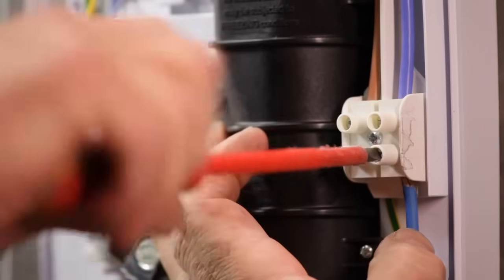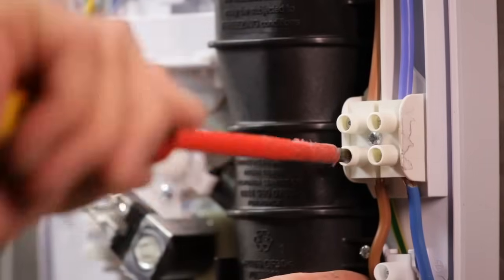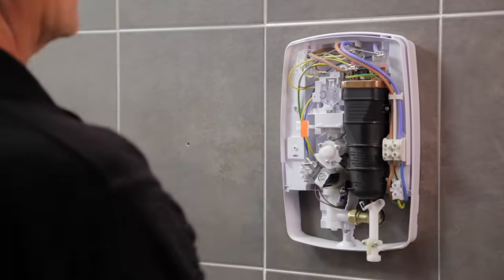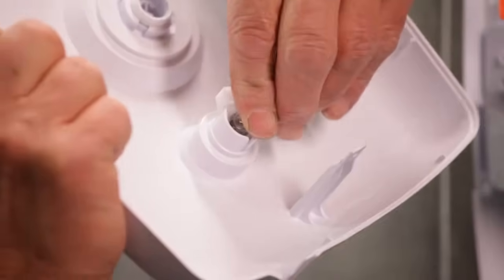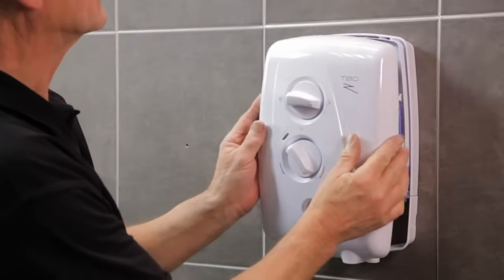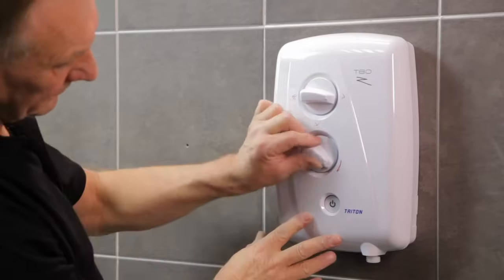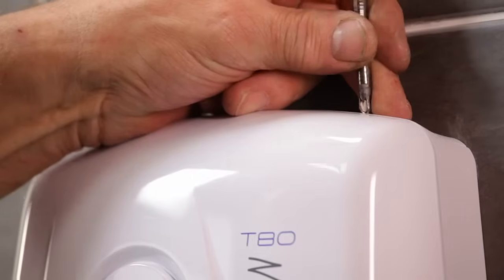Fully tighten the water connection and turn on the water to check for leaks. Connect the supply cables to the terminal box, making sure that the connections are fully tightened. Now fit the bottom trim plate. Clip the power indicator light into the front cover and make sure that the controls are correctly aligned.